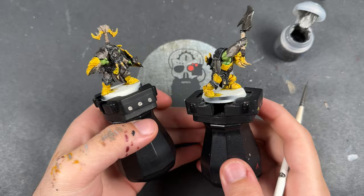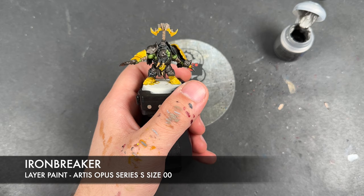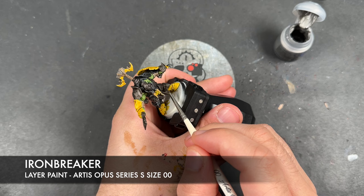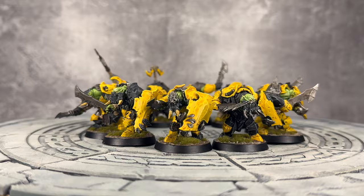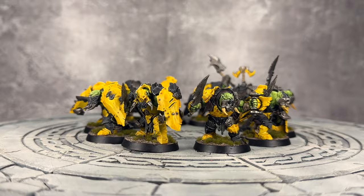With that Baneblade Brown applied to the black and brown details, what we're now going to do is take some thinned-down Ironbreaker and use this to highlight all of the silver and, as a consequence, finish off our Iron Jaws. That's really all it takes. Now that their bases are complete, our Ard Boys are all finished — the line infantry, the rank and file of the Iron Jaws — and they look absolutely stunning in this new version of the kit. I just really like these.